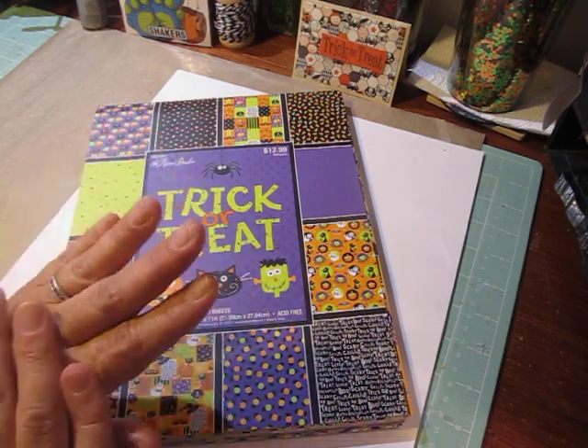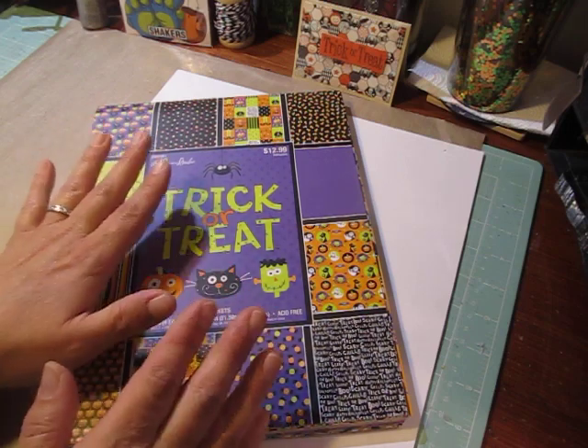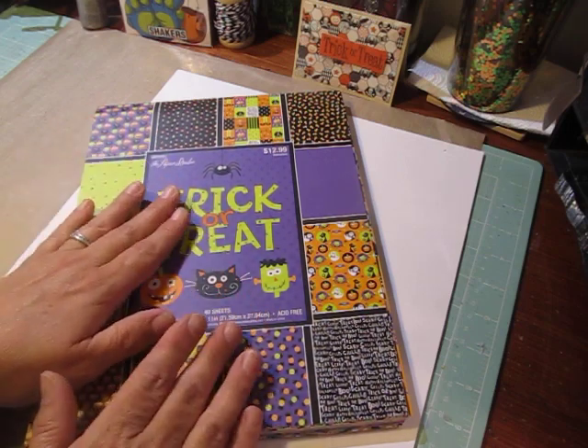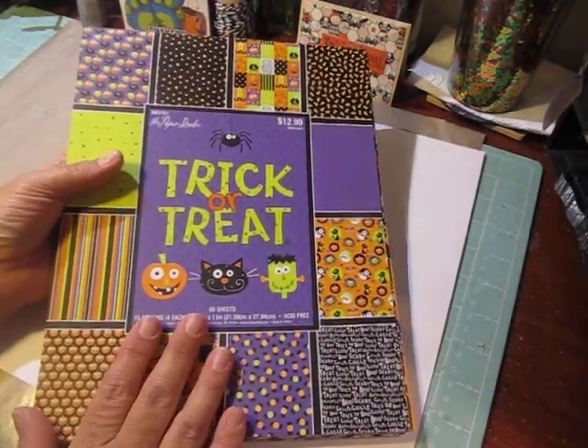Christmas, Valentine's Day, Thanksgiving, whatever you want — any holiday, even birthdays. And you can use your scraps, because it takes small pieces to put it together. So that's what I love about it.